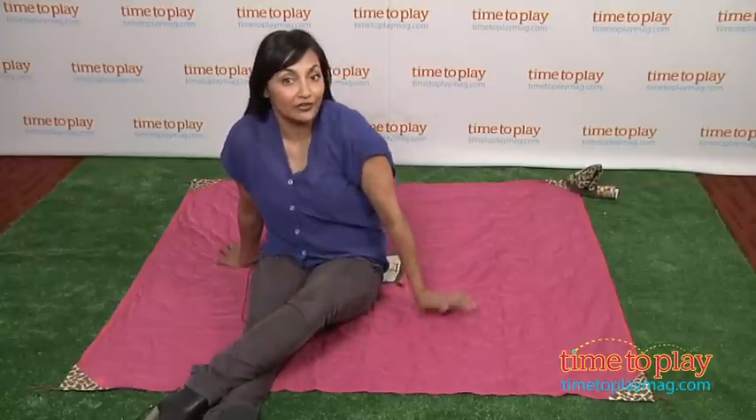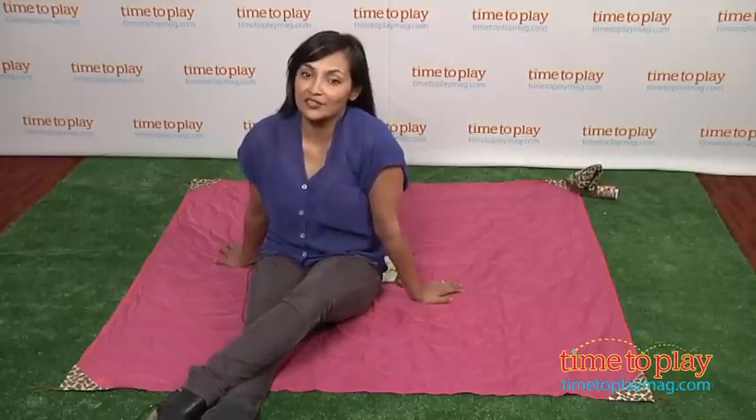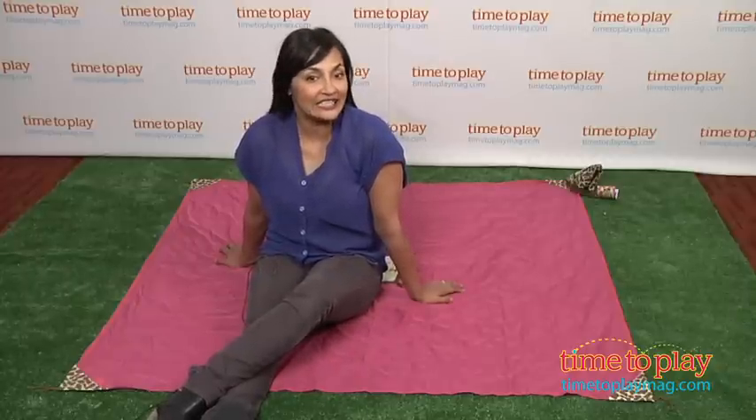This is a really fun product for those of us on the go. Whether you're at the park, the beach, at your kids' soccer game, or just staring at the stars at night, this is one handy dandy mat.